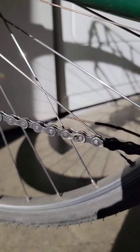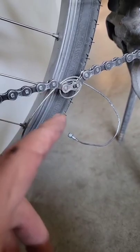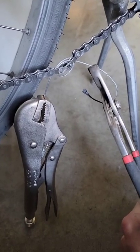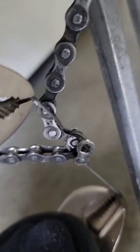How to remove a master link. Take the cable and thread it through like this. Now what you want to do is loop around twice and then use two sets of pliers. Then what I did is I stepped on one of them and pulled the other one up and that disengaged it.